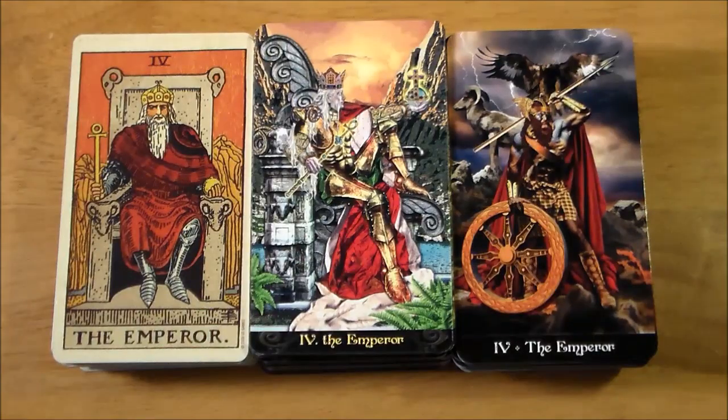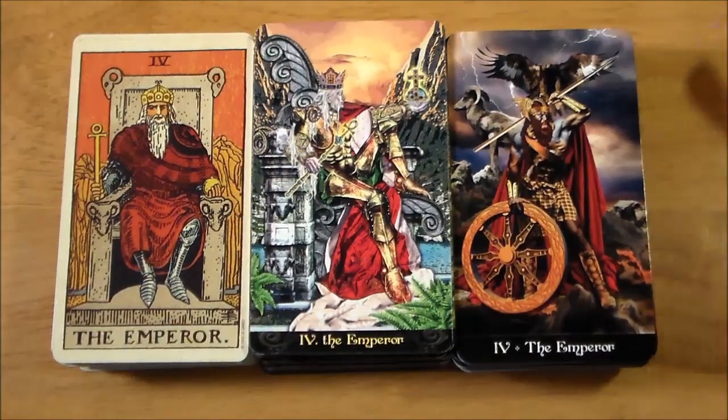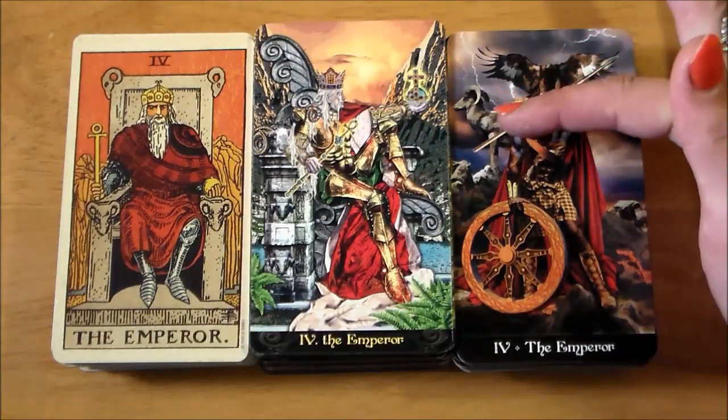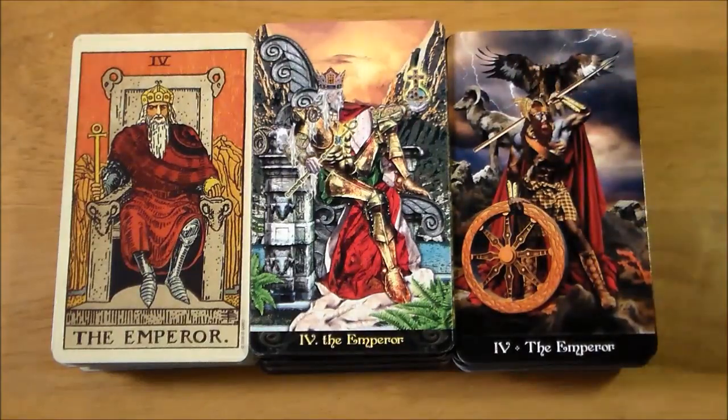Here in the Emperor card, you definitely see a huge difference in the Apocalypsis Emperor. He's not seated on a throne at all — he is standing, he is mighty. He's still in the mountains like the other two cards, which is a nice tie-in. He's got what looks like an eight-spoked wheel there, and he still has his ram — Aries references everywhere.